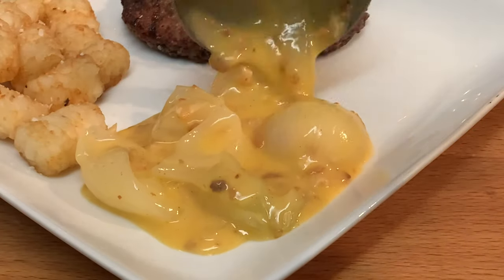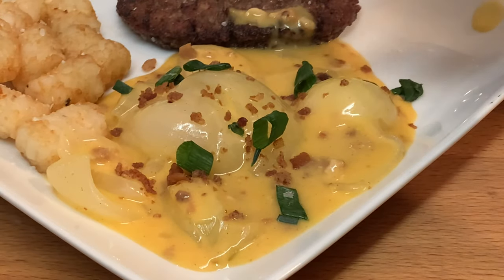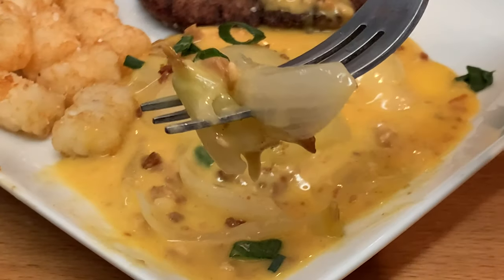Serve them up. You can garnish with more bacon bits, maybe a little green onion. And enjoy a delicious, easy-to-make side dish.